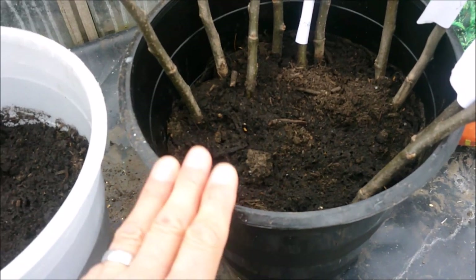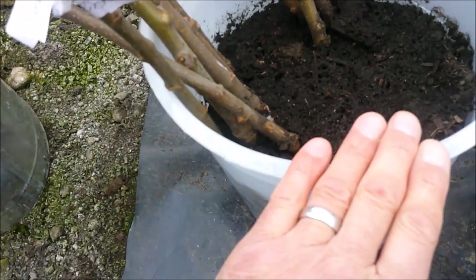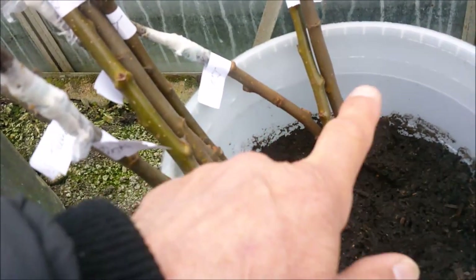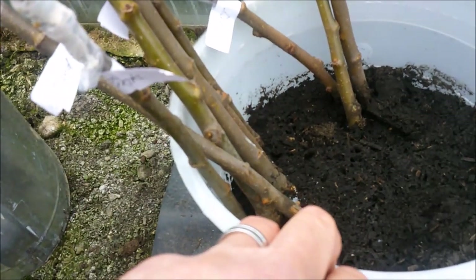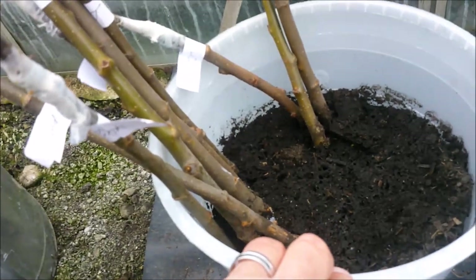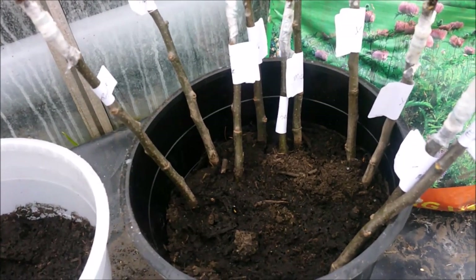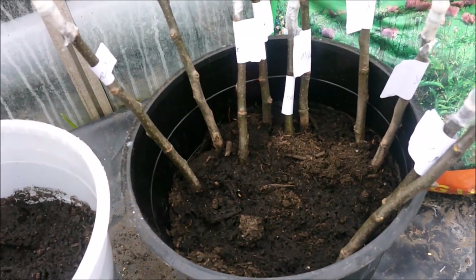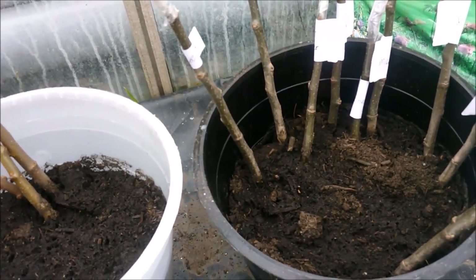The ones in the white tub are on M26 - these are my own rootstocks. There was a video I did a while ago on how to actually create your own rootstocks. The majority of these are cider apples because I've got a longer term plan to remove all the dwarfing apples that are on dwarfing rootstocks over on the micro orchard and replace them with larger rootstocks.